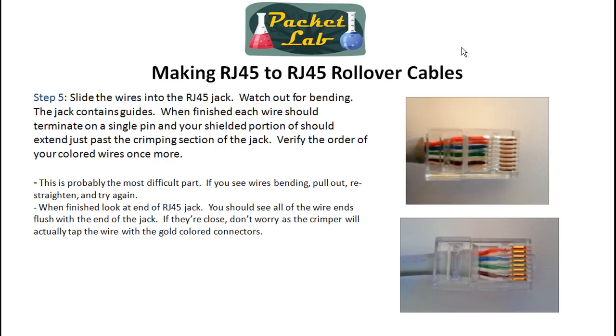The connection is actually going to be made with the gold connectors — when you crimp this, those are going to go down and pierce the wire a little bit, and that's where the connection is made. Those gold connectors are where you're connecting to your switch or PC or whatever you've got this plugged into. If your cables get bent or out of order, just pull it back out, straighten them up again. If you screw up here, don't worry — everybody's done it.